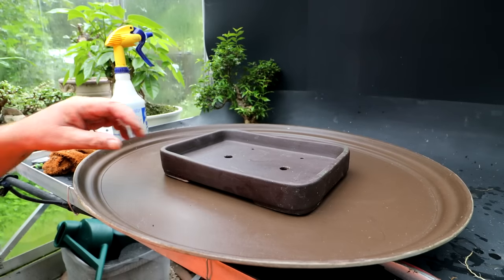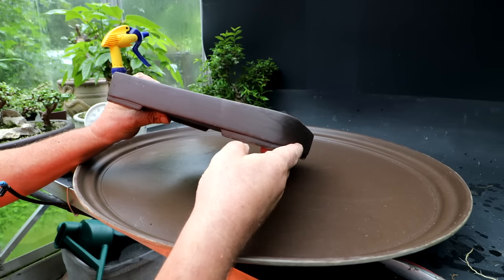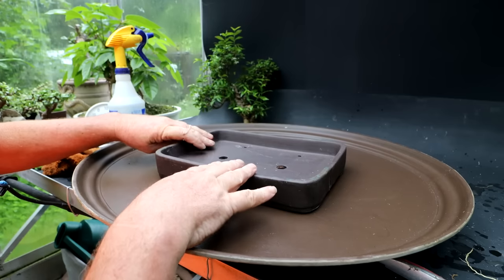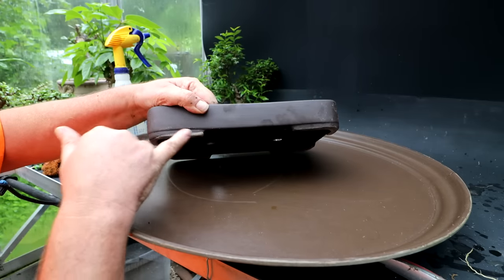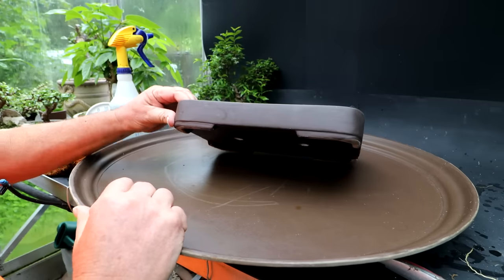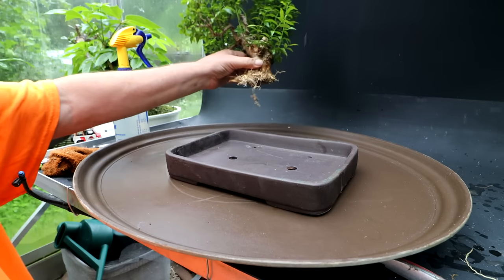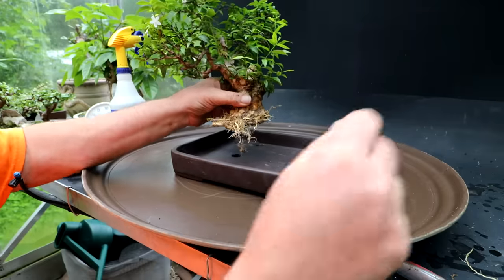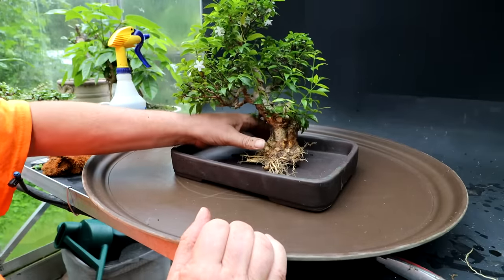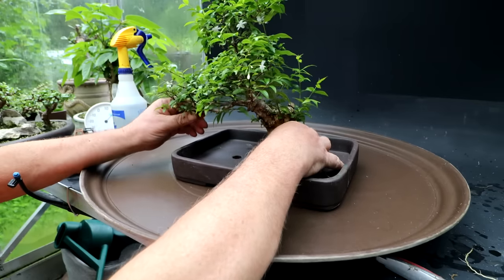I'm just taking a look at the pot now to see if there's an obvious front to the pot. This is definitely the nicer side — this foot has a missing bit of glaze and a slight sag in the middle, so I think this is the nicer side of the pot. The feet are glazed and it's a little straighter across the top. The tree leans to the left, so I would plant the tree to the right in the pot. That's the Wrightia religiosa positioning.